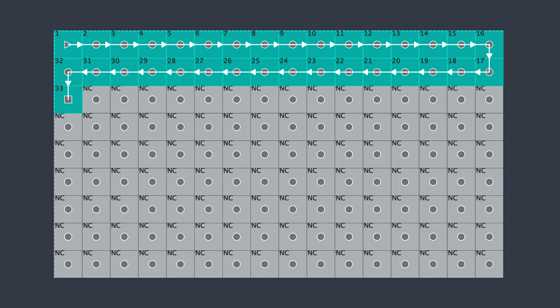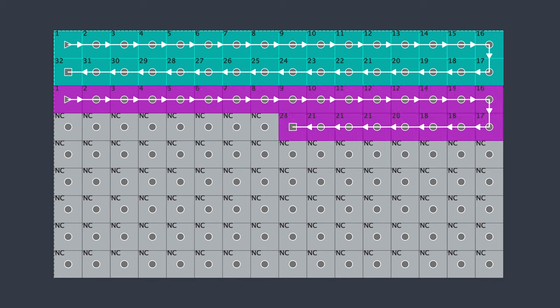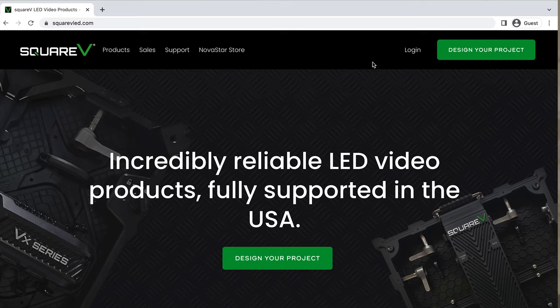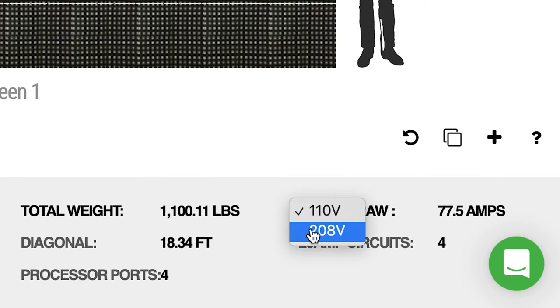When you reach that limit, you'll need to connect another cable from your main power source to the next panel in the wall and continue the pattern from there. Every brand and model of LED video panel is a little different, so you'll need to talk to your manufacturer or use a helpful tool like our project visualizer to figure out what that maximum number is.